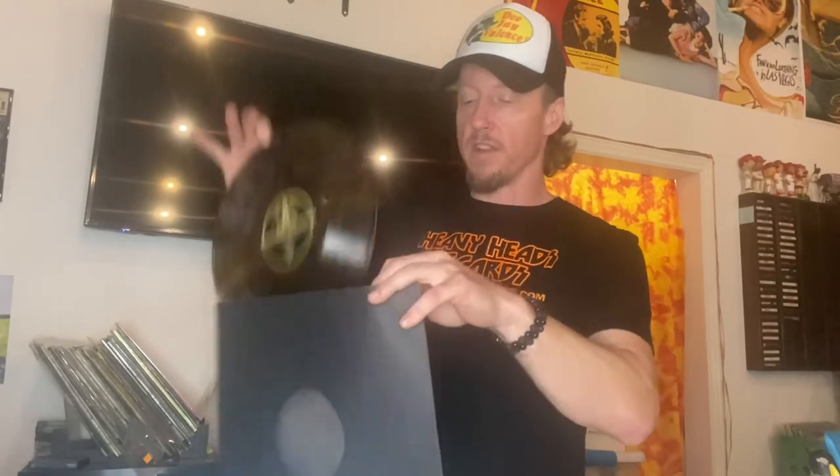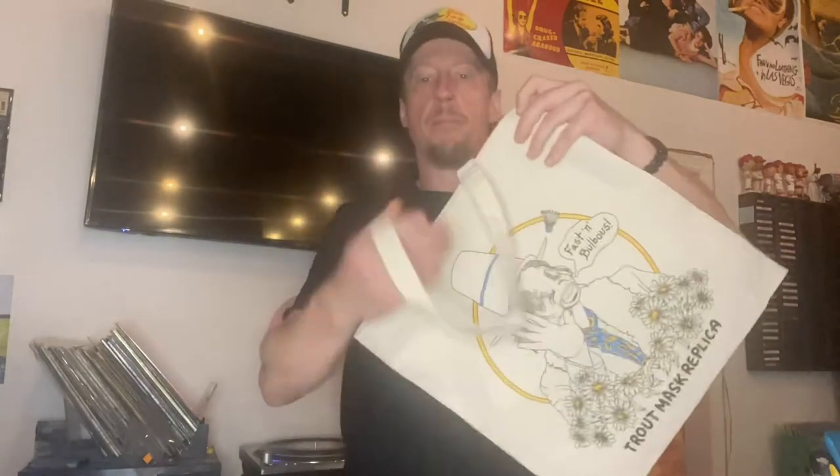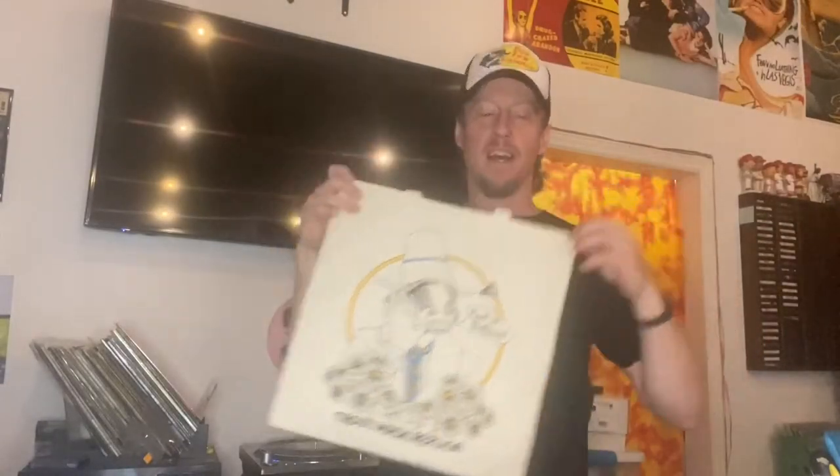So anyway, check out my Discogs — you can go right here to heavyheadsrecords.com. We have six buttons: one is for Discogs, check out everything else we have, we have an eBay button, we have our own online store right here on the website. So check all that stuff out. Oh, one more thing — yes, it comes with the bag. Look at that. Fast and bulbous, y'all. That's right — Trout Mask Replica with the bag. It's listed on Discogs, check it out, get at me, and check out all of our other stuff too. One more time, check out heavyheadsrecords.com. Don't forget to like and subscribe. Share this video too. Thanks a lot, guys.